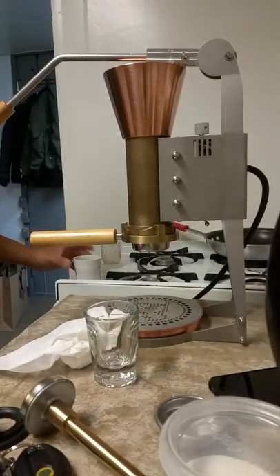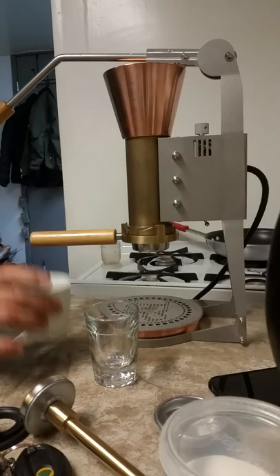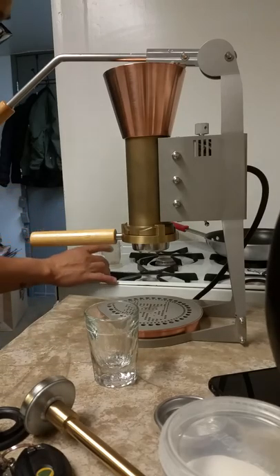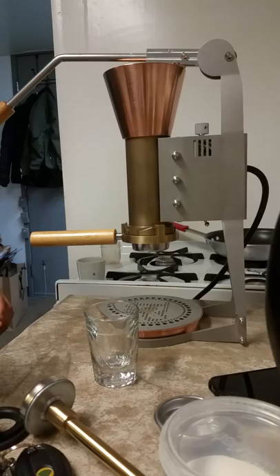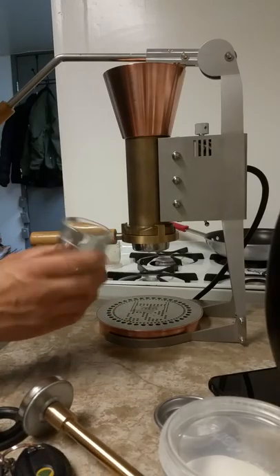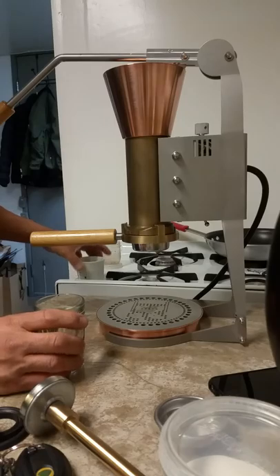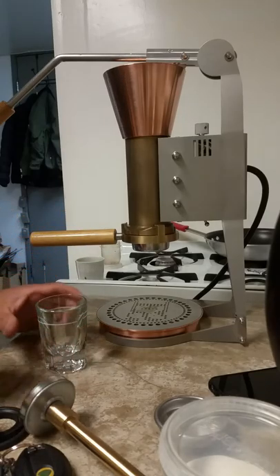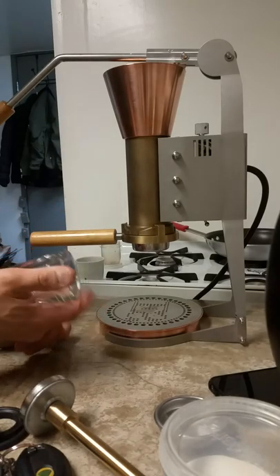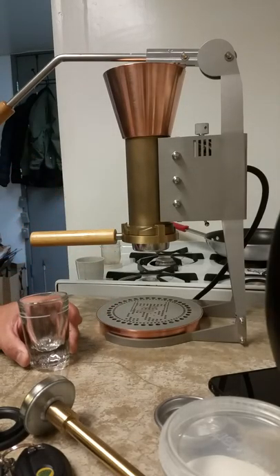Before I prep another basket, I just wanted to comment on the shot that I made. Even though it was thin, it tasted spectacular in my opinion. It's Three Africas by Blue Bottle, which is typically for regular coffee, but I love the fruitiness of it. There's very little bitterness in this shot, if at all. Of course, if you're very sensitive to caffeine then you will taste the bitterness. But if you're a coffee drinker, an espresso drinker, you'll see that there's very, very little bitterness in it.